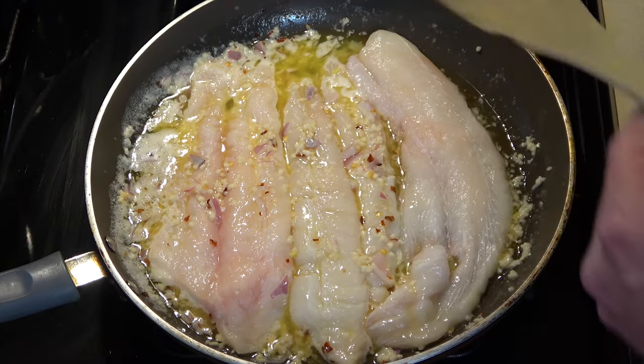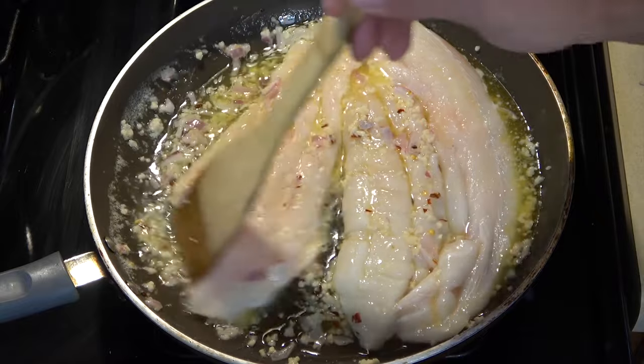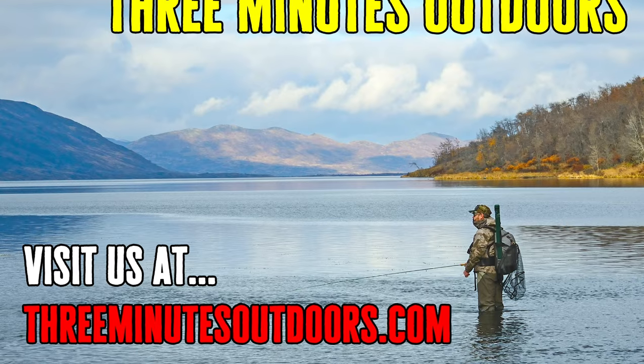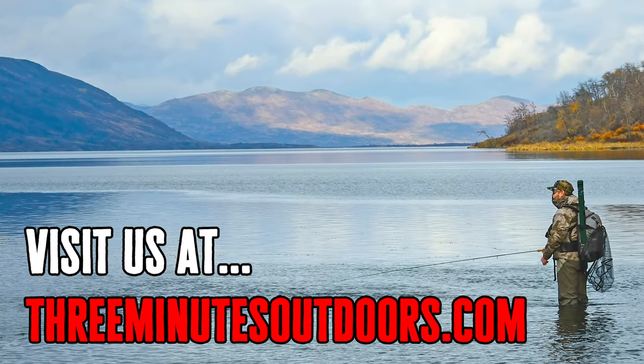Now I'll be going a little fast here for the sake of time, so you may need to pause this video at certain points for all the cooking procedures. I'll also have this video posted at the 3 Minutes Outdoors website at 3minutesoutdoors.com.